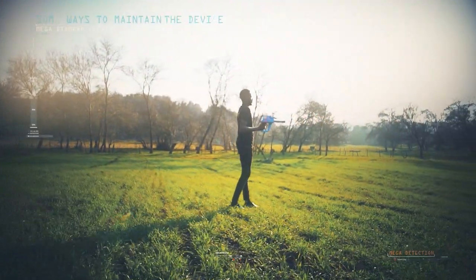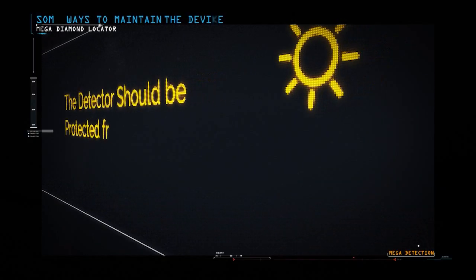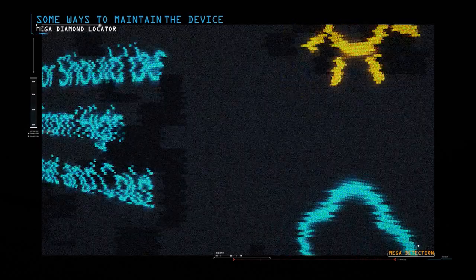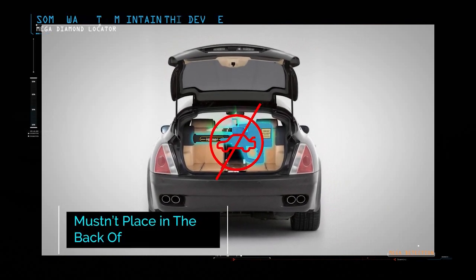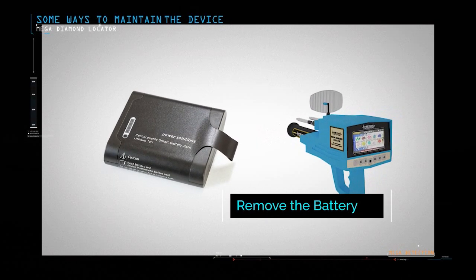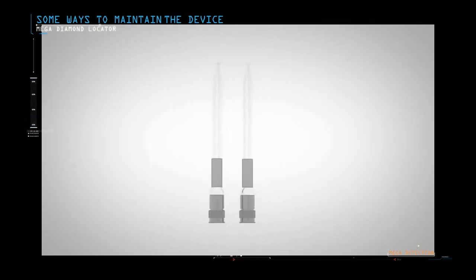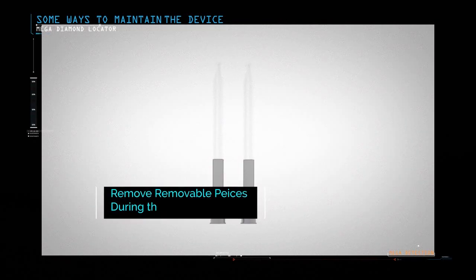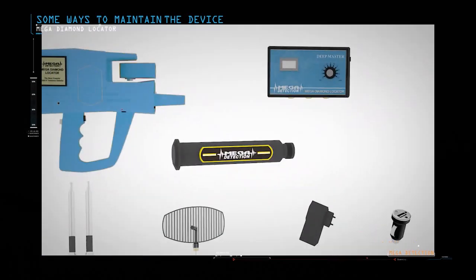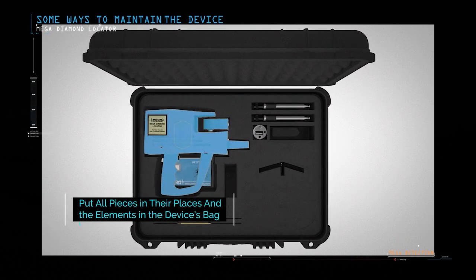Some ways to maintain the device: The detector should be protected from high levels of heat and cold. The device must not be placed in the back of a car or under the sun on hot summer days, or outdoors in winter. Remove the device battery if you do not plan to use the device for extended periods such as a month or more. The device must always be kept clean after each use. During transfer, remove removable pieces such as search antennas and sensors, place the device in its case in the specified place, and do not place pieces in other locations.